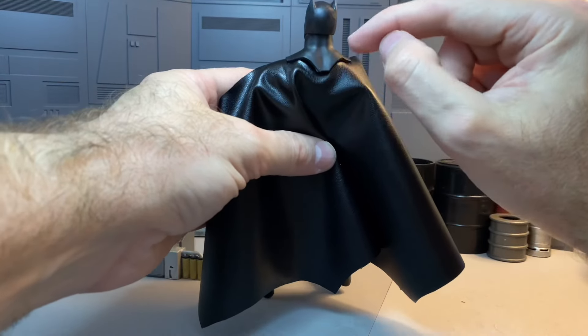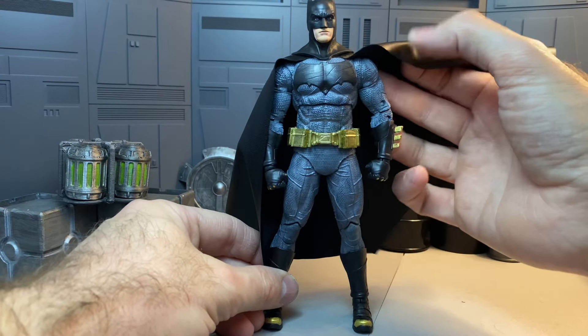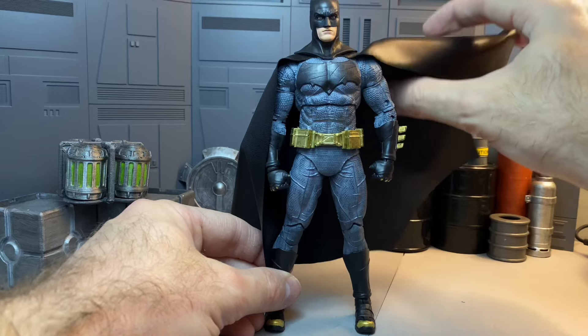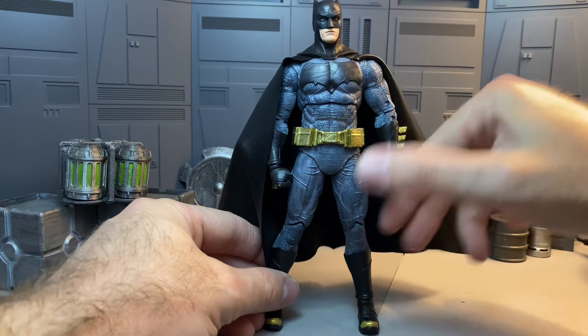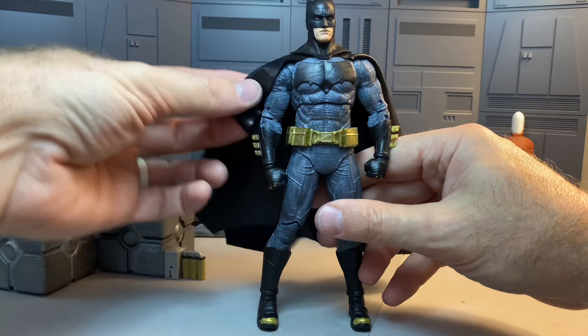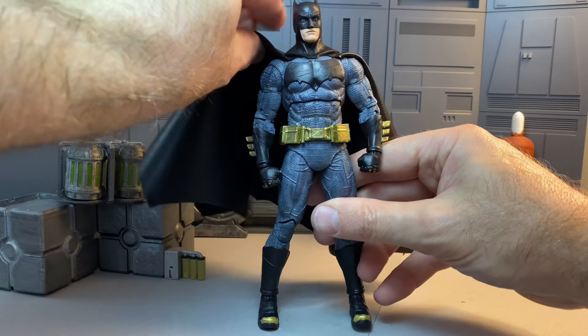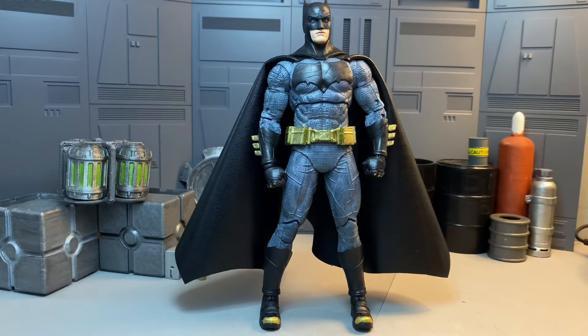Gluing those four corners gives it that nice low profile. If you don't glue the corners back down, this piece floats and you have a gap, so you definitely want to make sure you glue that back down if you're planning on doing this.